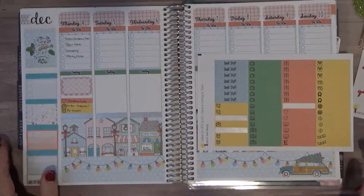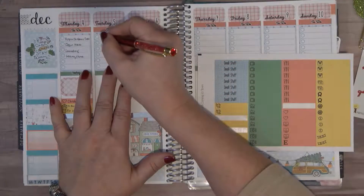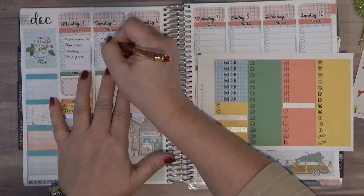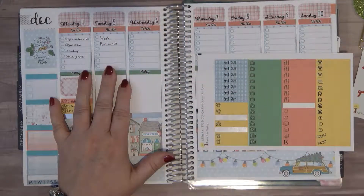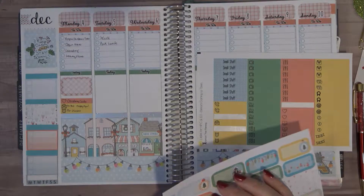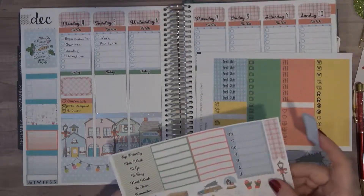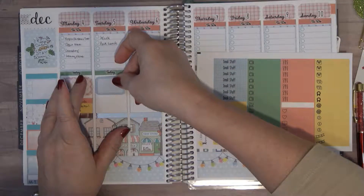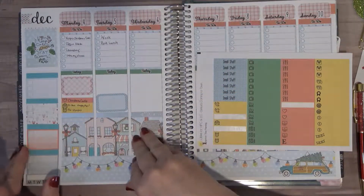Okay so the next thing we have is going to be Tuesday. On Tuesday I am going to go to work, which means I have to pack my lunch. And I am going to bring my planner home from work because I forgot to do that this week, and we are going to do a plan-with-me for my planner from work. Let's put this down at the bottom because it would be one of the last things that I get done.